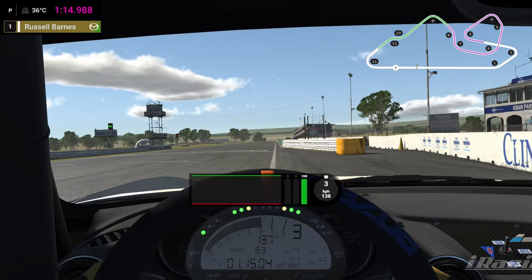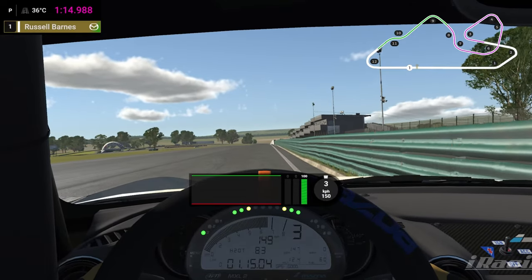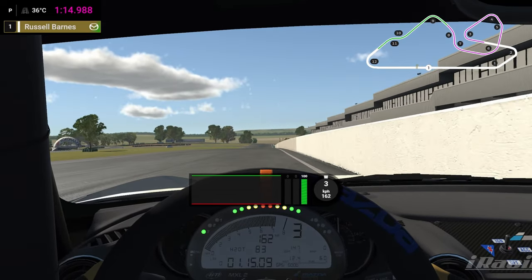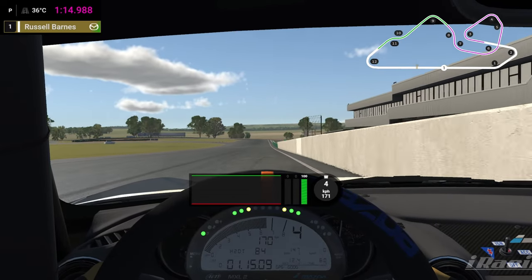Here at Oran Park GP in the Global Mazda MX-5, weather conditions are bang on and the brake bias is the same — obviously a fixed setup. So we're keeping the car as far over to the right hand side as we can on approach to turn one.